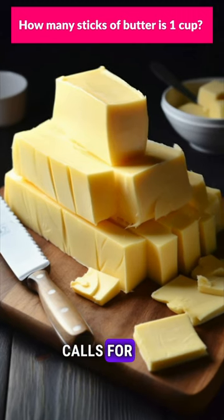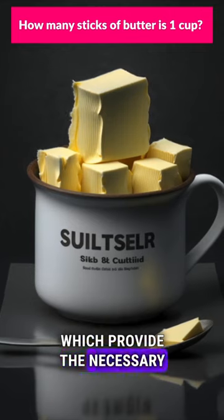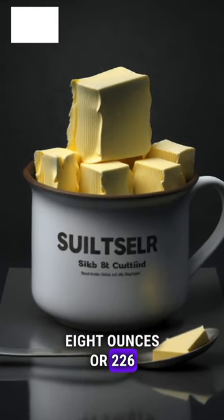In summary, when a recipe calls for one cup of butter, you should use two sticks, which provide the necessary 8 oz or 226 grams.